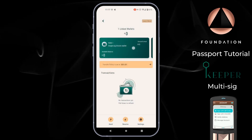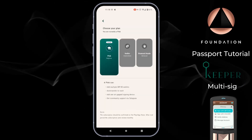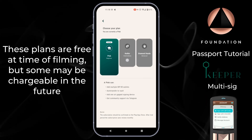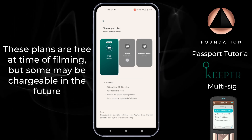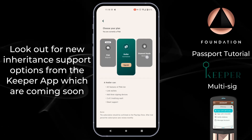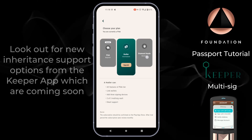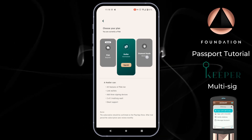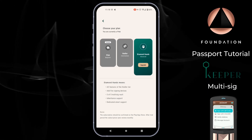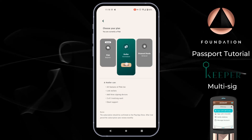Keeper also allows you to add multiple hot wallets — simply slide across the green card and tap Add New Wallet. If I tap on the word Pleb at the top, we have a summary of the different plans Keeper offers. The default Pleb plan gives you a single signature hot wallet and the ability to add a single air-gap signing device like Passport. The Hodler plan adds the ability to include two further signing devices to create a two-of-three multi-sig vault — which is what I'm demonstrating. The Diamond Hands plan adds another two devices totalling five, enabling a three-of-five multi-signature vault. I'm going to tap Hodler and then tap Upgrade.